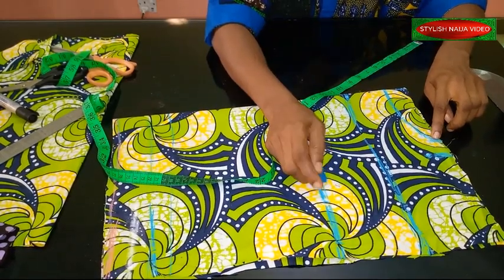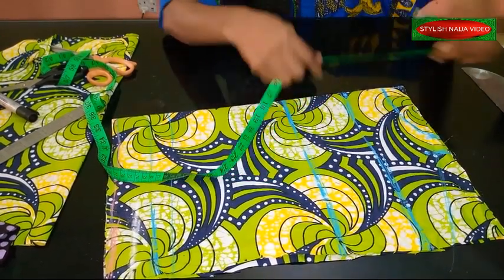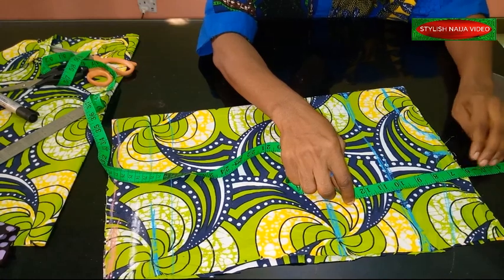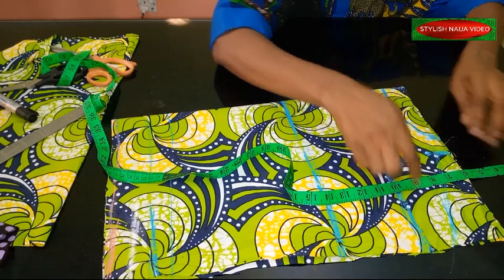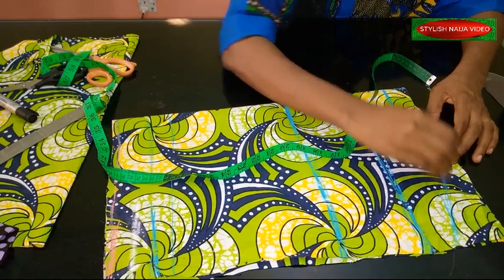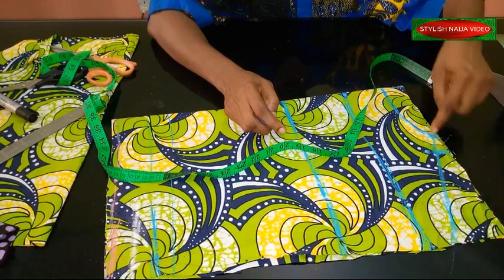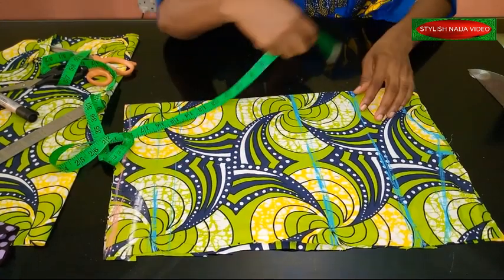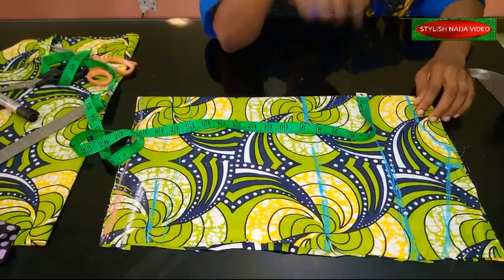From the neckline point I'm going to create the armhole. For the armhole I'll use about eight inches. From the neckline point I'm going to slant the line into this point — that forms the armhole. From this point I take out my bust measurement, which is nine inches, and I'm going too fast so let me just relax a bit.